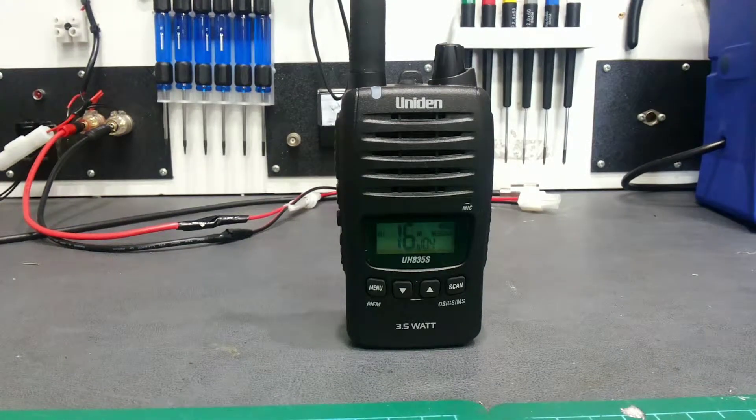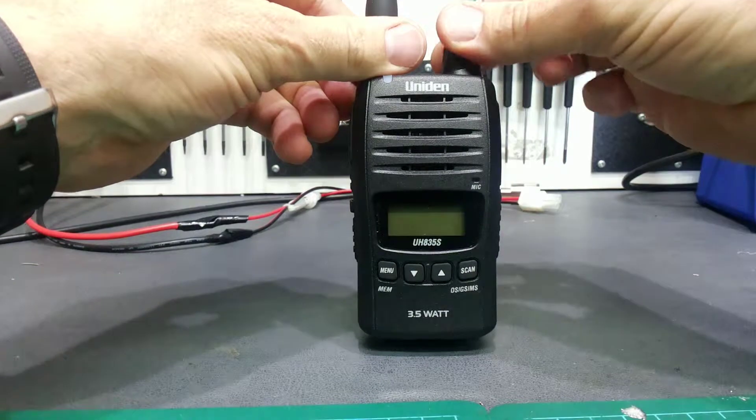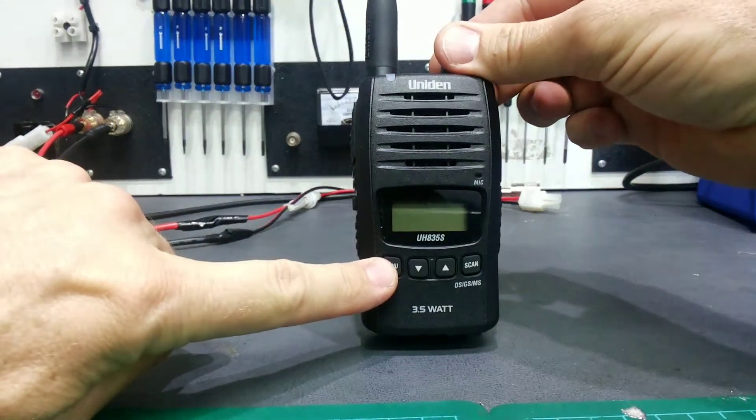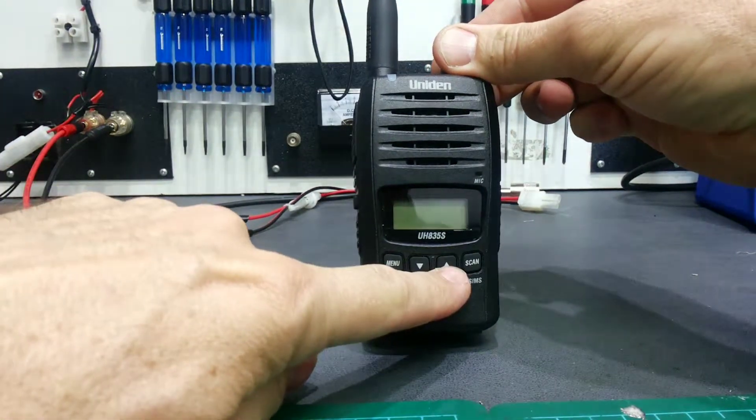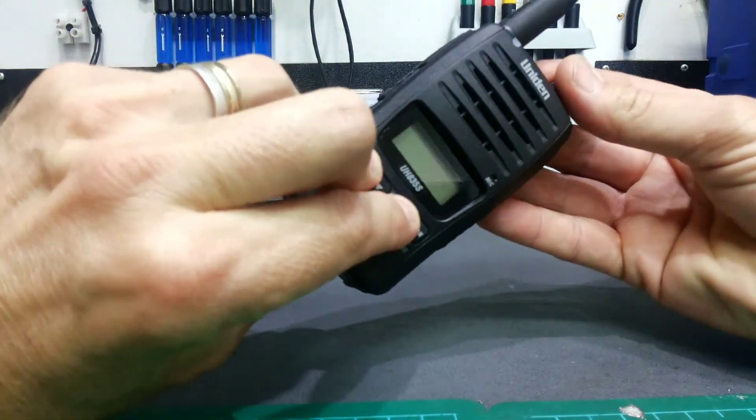This is how to reset a Uniden UH835S. First, turn the unit off, then press and hold down the menu button and the up arrow button at the same time, and turn it on.